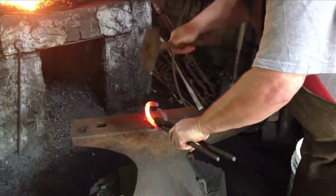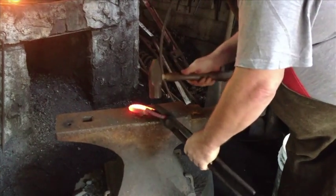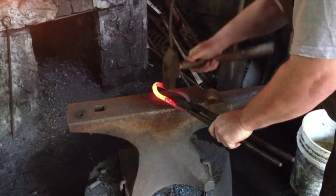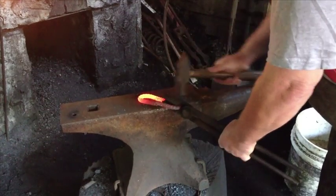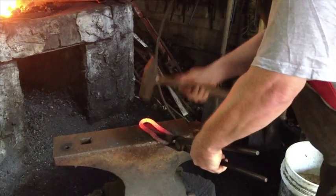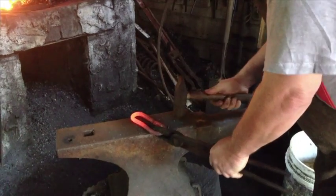And that's almost done. All I have to do is give it a couple little taps and I have a chain link. I'm going to open it up a little more. I have a nice symmetrical clean looking chain link. Now I'm going to flatten it out a little bit so it lays flat. Voila! One chain link.